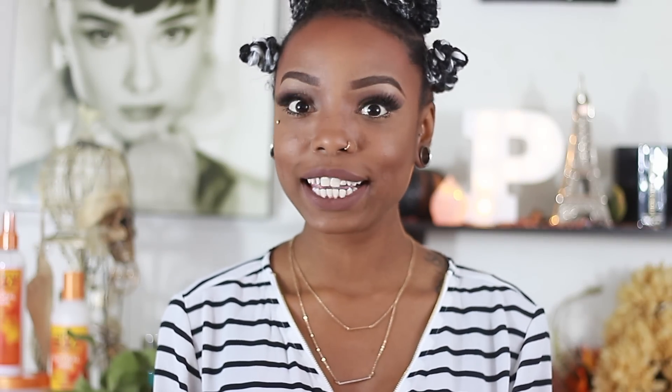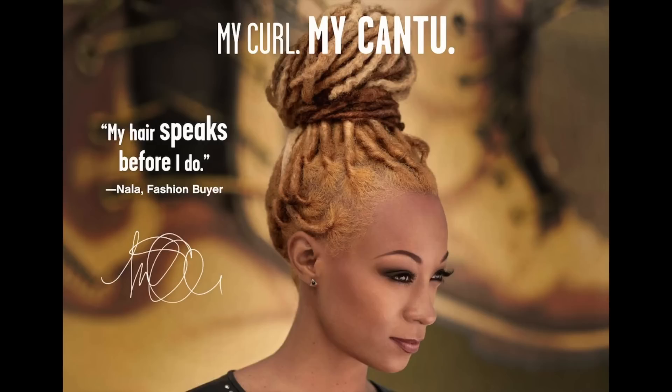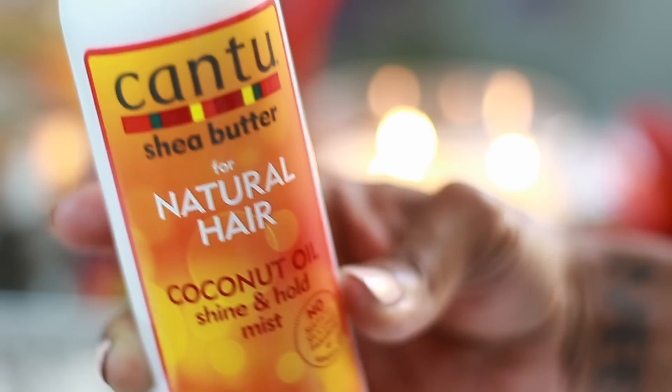The next product is a newer one I just found by Cantu: the Cantu Shea Butter Coconut Oil Shine and Hold Mist. I saw a beautiful natural use this on her dreadlocks in a Cantu commercial, and her hair looked amazing. I figured if it works for dreads — which are normally pretty dry — it might work for my dry 4C hair too. What I like to do is, when my hair is done in my Bantu knots, I take this and just spray a couple spritzes on my head just to hold it. If it is raining or humid, this coconut oil shine and hold mist is a must.